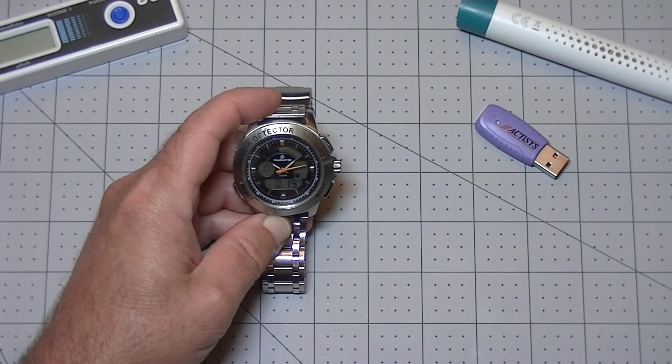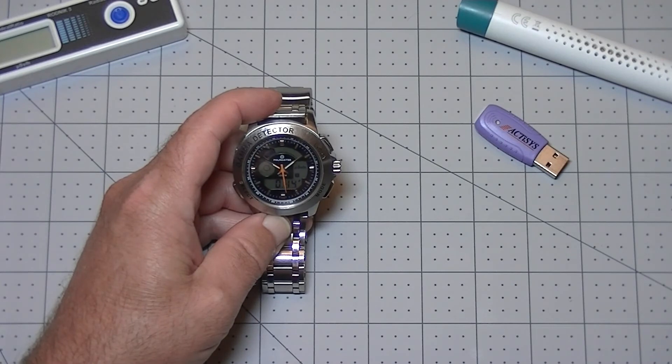Does this mean that the Polymaster watch is not going to alert me to a dangerous radiation level? No, it doesn't mean that at all. The watch will still detect a dangerous level well before it would actually cause any harm to the wearer.